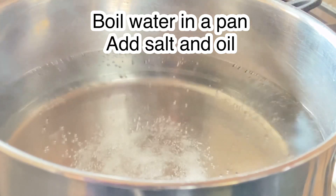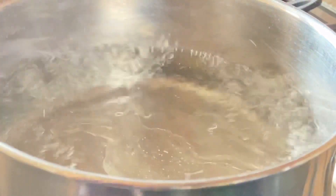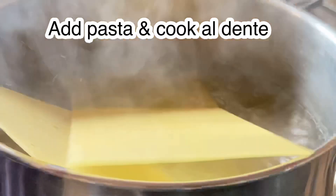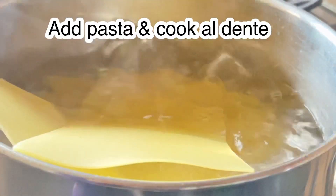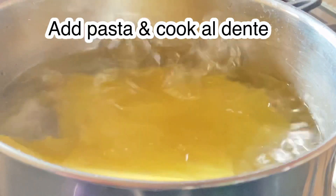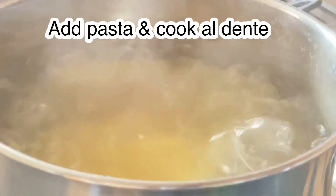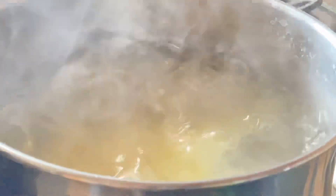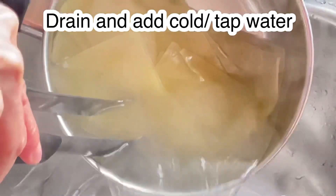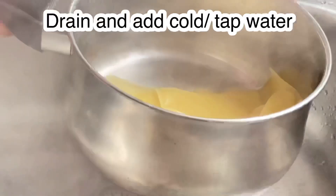We will cook our pasta al dente, following your packaging instructions. Do not overcook it as we are going to cook it further later in the oven. Once the pasta is al dente, we are going to drain it and rinse with cold water to stop it from cooking further.